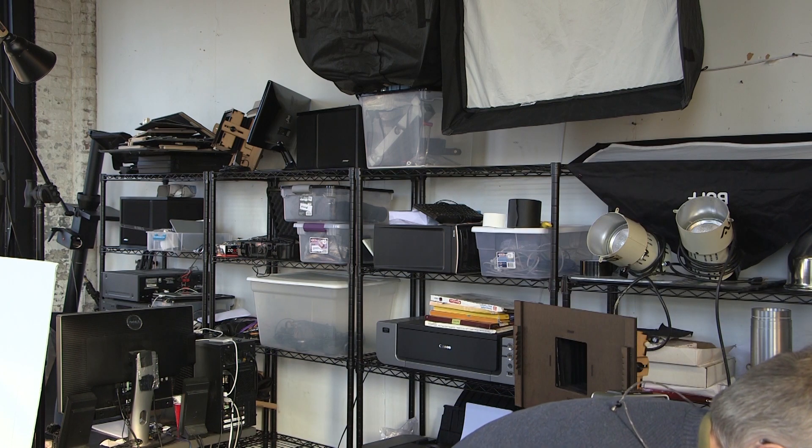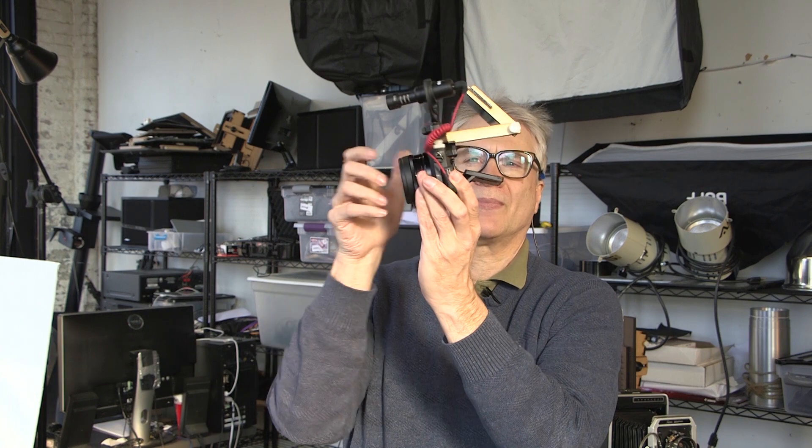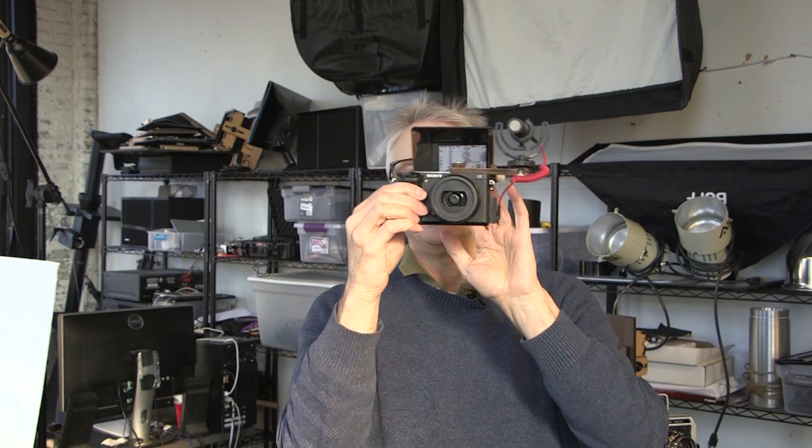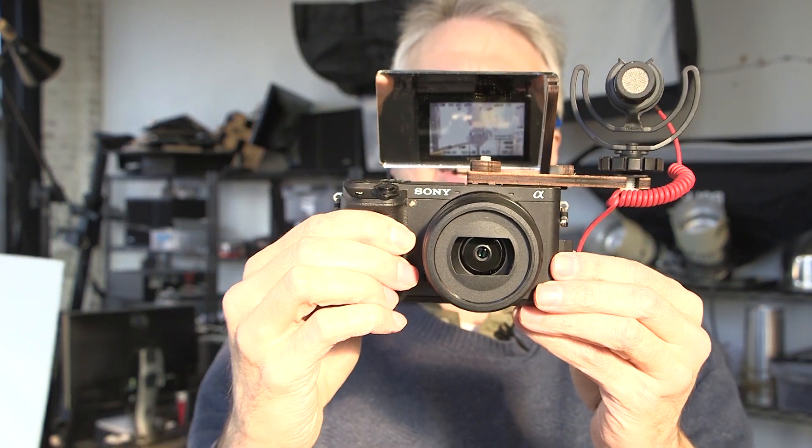Let me show you what I loaded on an actual camera. So here's a Sony A6300, and I'm going to turn it on. And here's a Rode VideoMicro — I can never get the name of those microphones straight. And here's the mirror. I'm going to close the camera so you can see — you can see yourself filming.